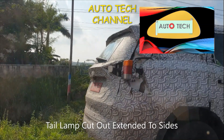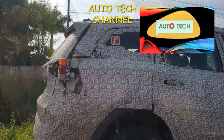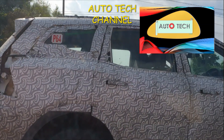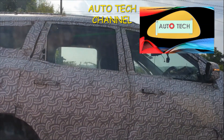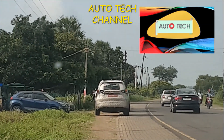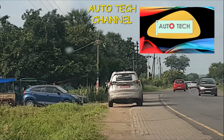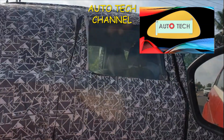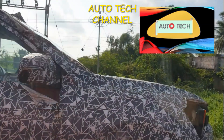Maybe this is the tail lamp cutout which is extended to the side — you could see the new shape added here. Also, you could notice that the D-pillar is standard now. As I mentioned earlier about the door handles, they come out only on one side; the other side is flush with the body.